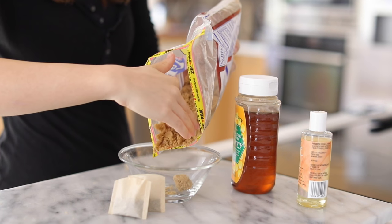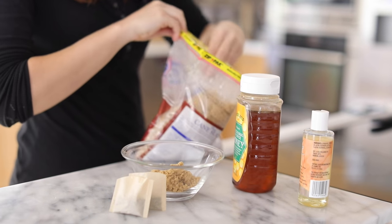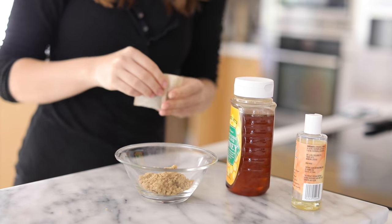Starting first with the green tea sugar scrub. I really like to make sugar scrubs and I've made quite a few on my channel. I'm starting with brown sugar and then adding two bags of green tea. You can add loose green tea, but if you have tea bags you can just open them up and add it into the brown sugar.